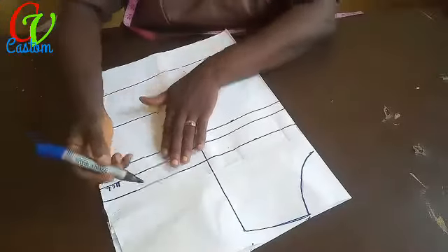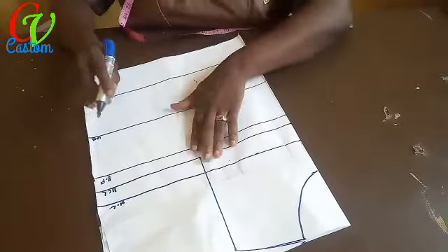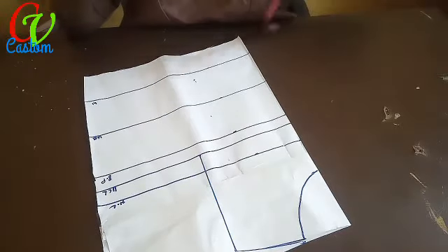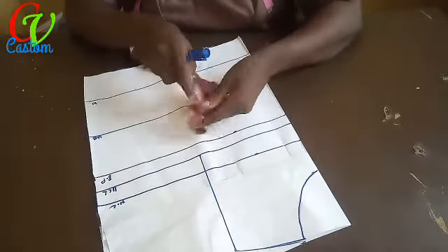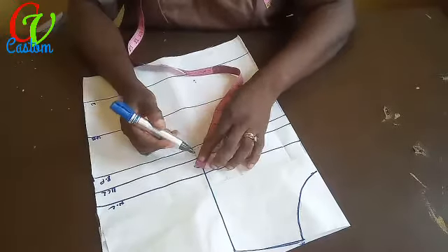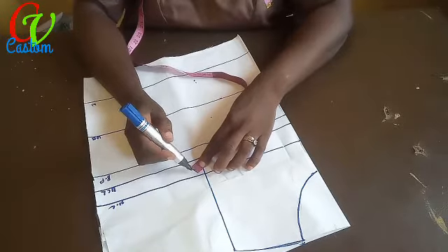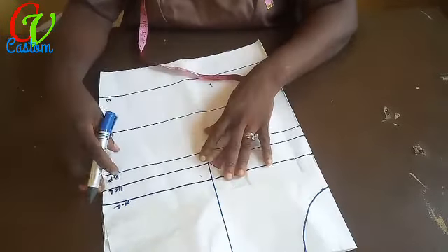Now, what is the next thing? Let me get my armhole curve out. If you like, you can just measure from this angle using a curve ruler to draw your line.